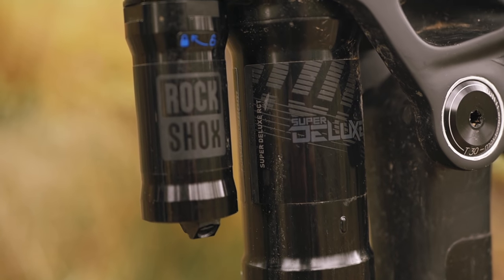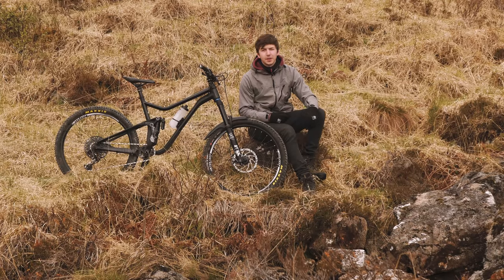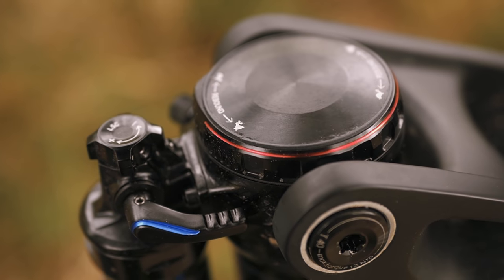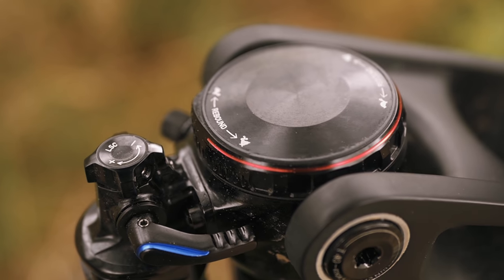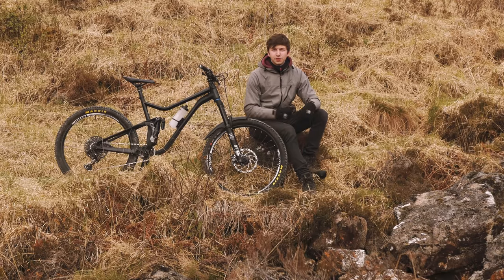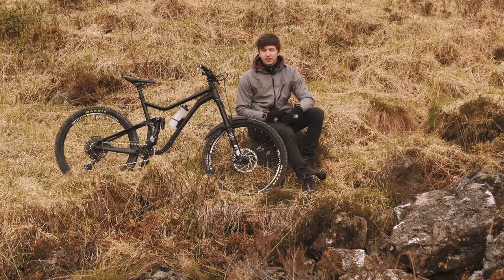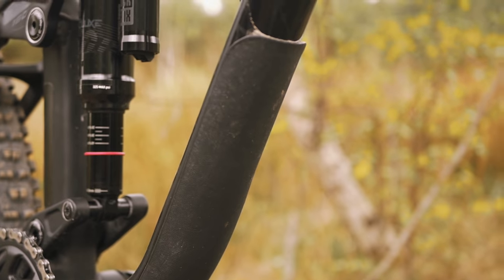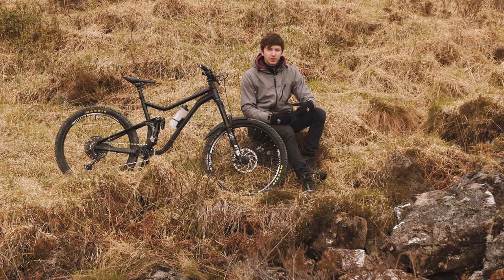I've got a RockShox Super Deluxe shock on there, running about 25% sag. I don't have any volume spacers at the minute but I think I'm definitely going to invest in some. I've got four clicks of low speed compression and the same rebound, from the fully open position. For a down tube protector, the frame didn't come with one so I've made my own out of Kydex, which you can pick up on eBay for about three pounds — you put it in the oven, cut it out, and mould it to your bike while it's hot.